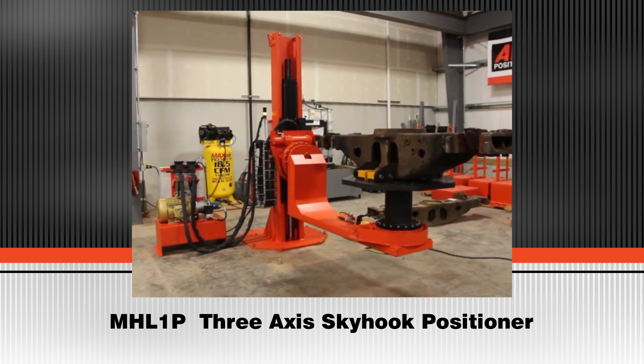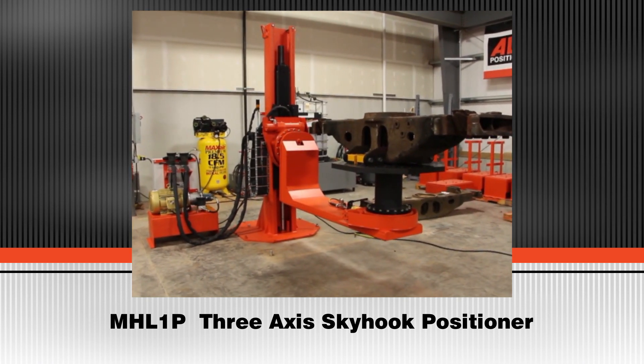Also shown is Blueco's modular tooling mounted on the number 2 vertical rotator.